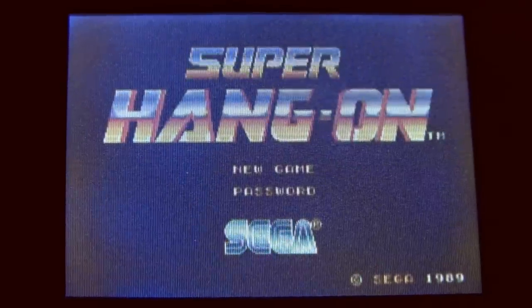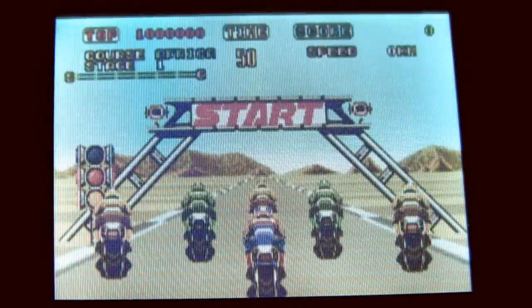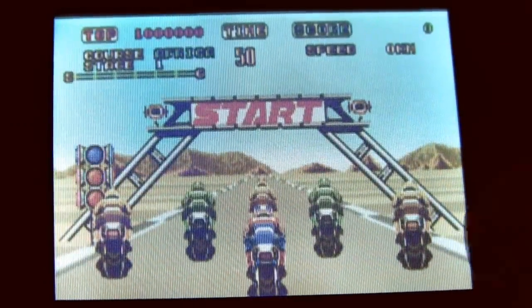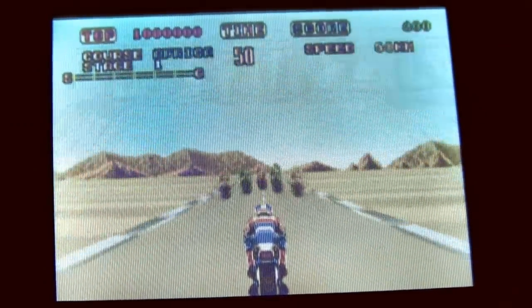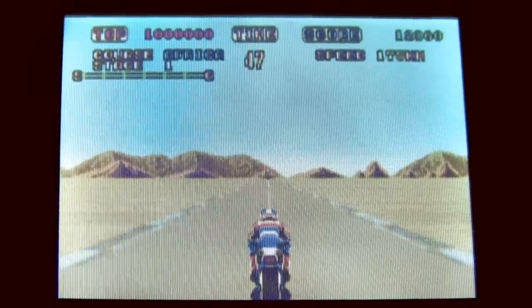Let's plug in Hang On. What you didn't see is that it just took me about six tries to get Hang On to work. This is very particular about how you insert a game cartridge, and you really cannot bump the Nomad after you've started a game or else it'll freeze. On the plus side, I'm now playing Hang On nomadically.